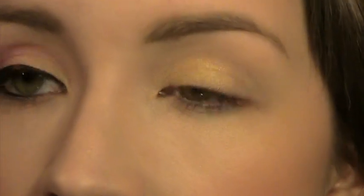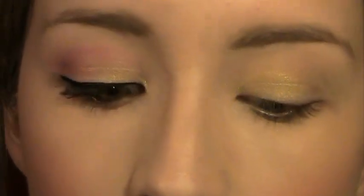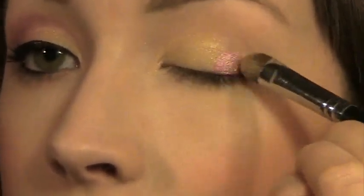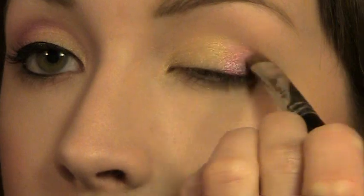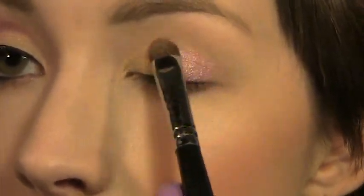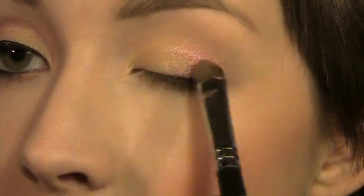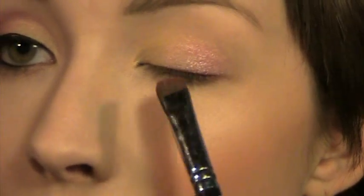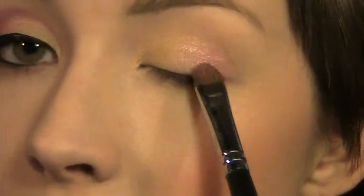That was actually kind of like the inner half of my eye. I'm going to flip that brush over, take the pink color that I showed you at the start of the video, and apply that on the outer half of my lid. In the line where the colors meet up I'm just going to blend them together, and it'll make a really pretty golden pink color when they're blended.